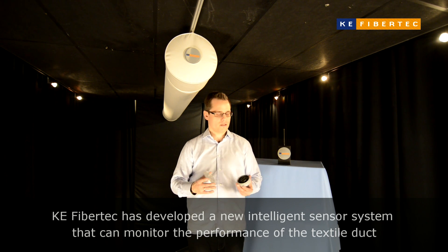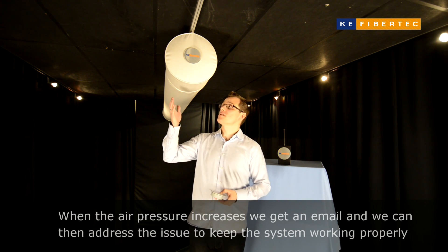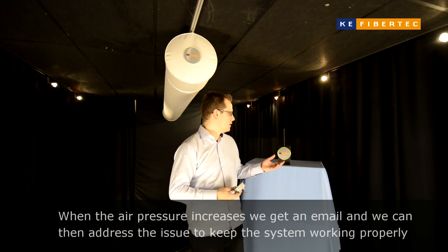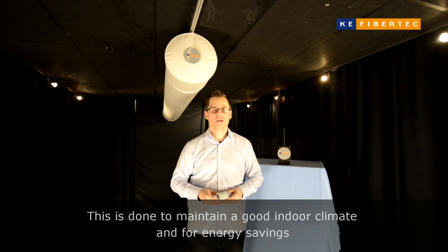K-FibreTech has developed a new intelligent sensor system that can monitor the performance of a textile duct. When the air pressure increases, we will get an email and then we can address the issue to keep the system working properly. This is done to maintain a good indoor climate and for energy savings.